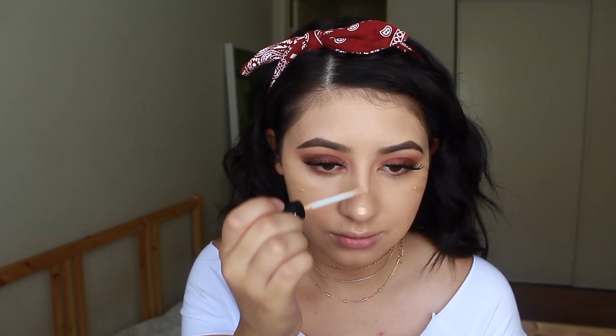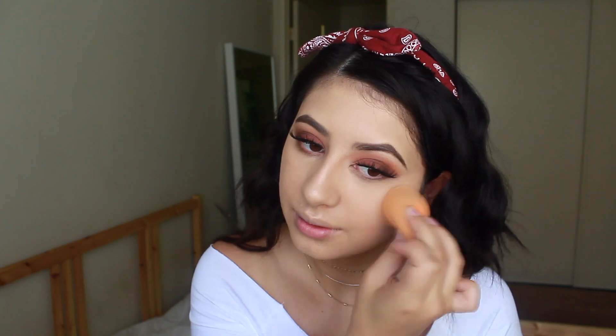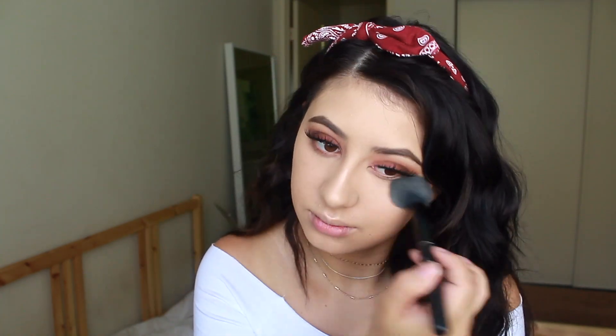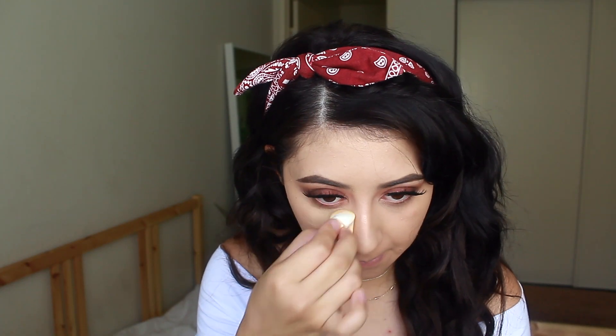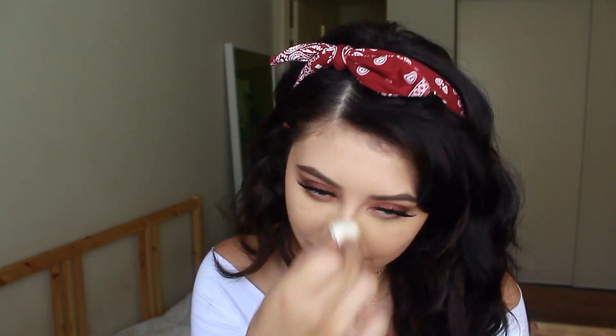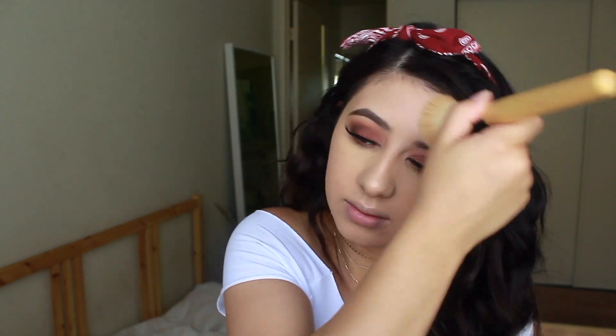For highlight today, I'm using the NYX Away We Glow Liquid Highlighter. I just noticed I'm using so many NYX products, but I've just been loving them lately. To set my concealer and everything, I'm using the NYX Banana Powder — it's the HD Powder. I like to set my eyes before I go in and bake, and for baking I'm using the J-Cat Beauty Banana Powder. To set the rest of my face, I'm using my MAC Studio Fix Powder Foundation, because it not only sets the makeup but gives me a little extra coverage, which I kind of need because I've been breaking out.